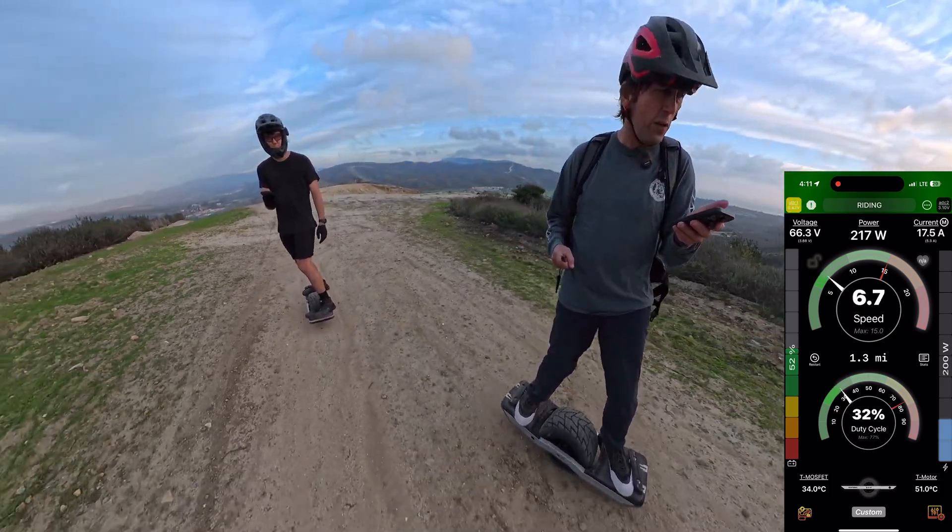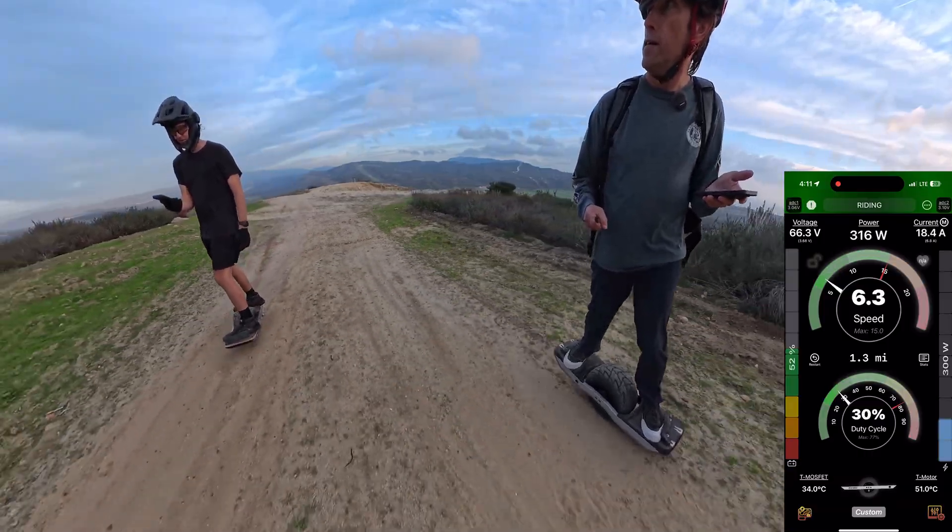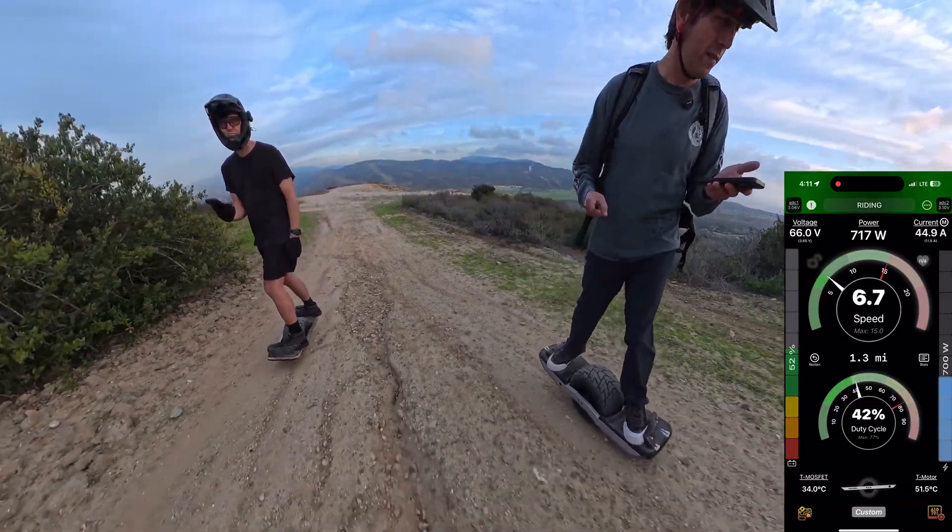Mine is still climbing — it's at 51°C now. He's at 53°C on his. Not a big difference, which is nice.